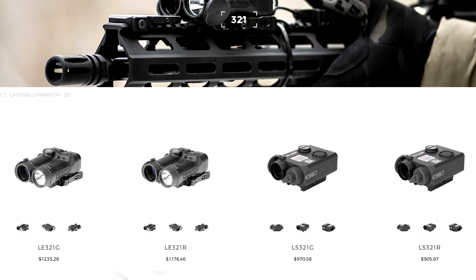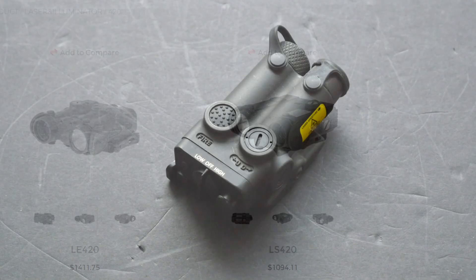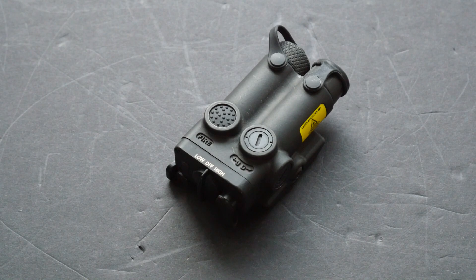The 321 has an illuminator as well. They also have some other units on their website, including the LE321, which actually differs in features from the LS321 and has a combination white light unit. There's also the 420 series, which is theoretically available as an LE or LS, has white light, and takes two batteries, giving it more output capability or at least longer battery life. A lot of this is kind of hypothetical because most of those units don't exist in real life.